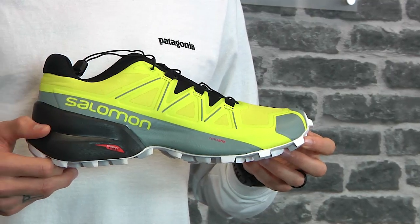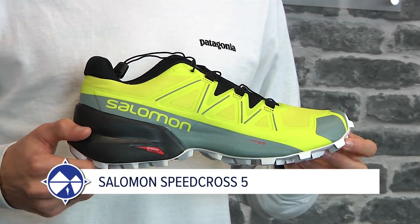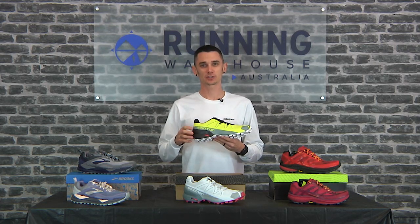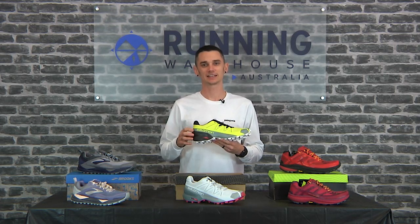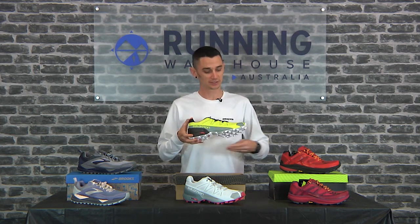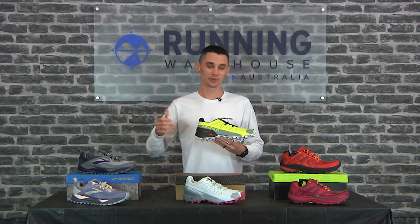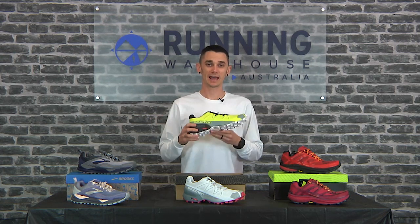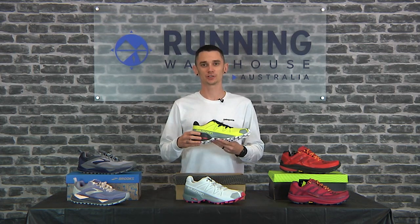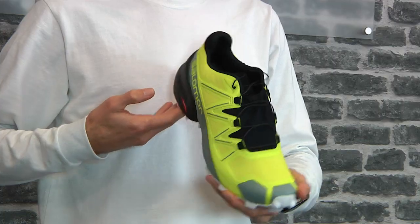The uber popular trail shoe from Salomon sees a big update. Weight-wise, men's size 9 comes in at 320 grams, women's size 8 at about 280 grams. We have 20mm in the heel, 10mm in the forefoot with a 10mm heel-to-toe drop. And another great thing is they kept the wide fit that they introduced previously. Let's look at the updates.